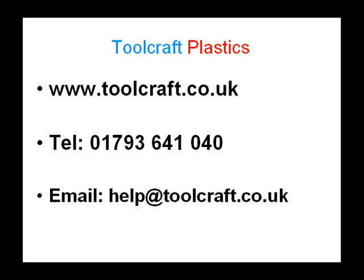To get in touch with us for more information, including requesting your free information pack, please use the contact form on toolcraft.co.uk or call 01793 641 040 now.